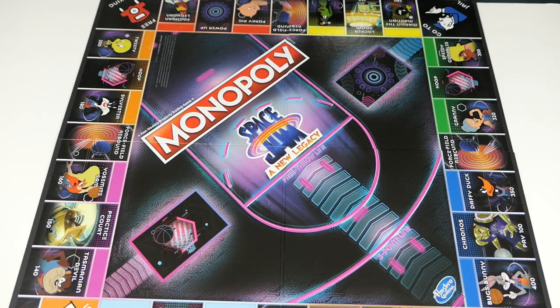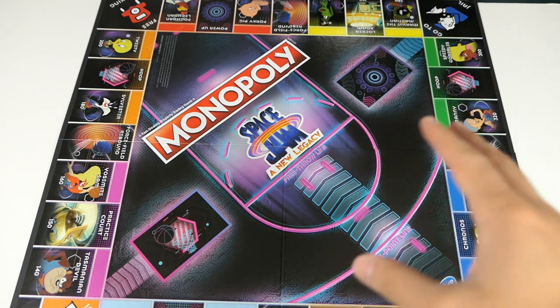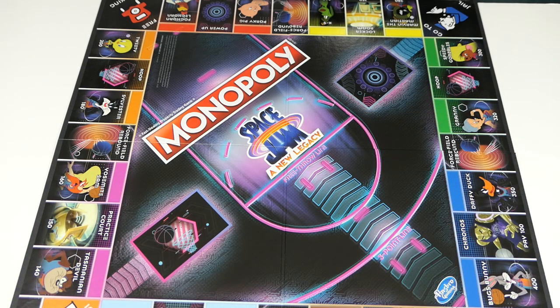Before we get into all the accessories and money, I want to give a quick close-up look at the board before we put the basketball accessories on there. The board is done in a really cool black color scheme with bright neon pink and neon blue going on. I really love the whole color aesthetic to this set.